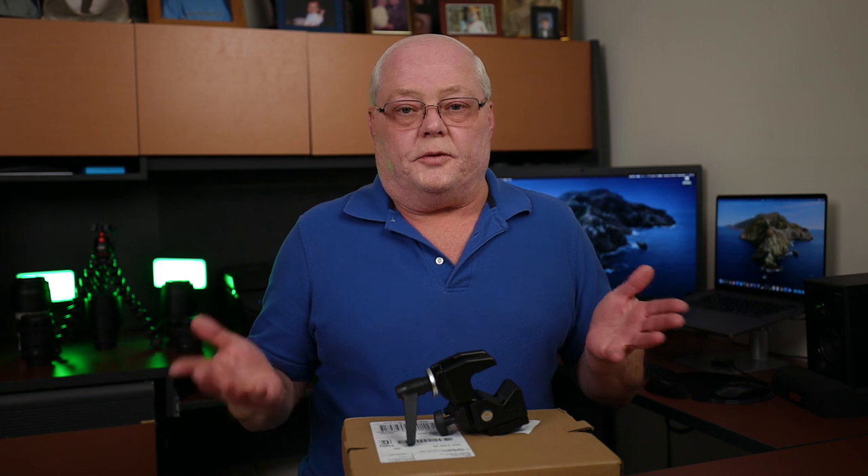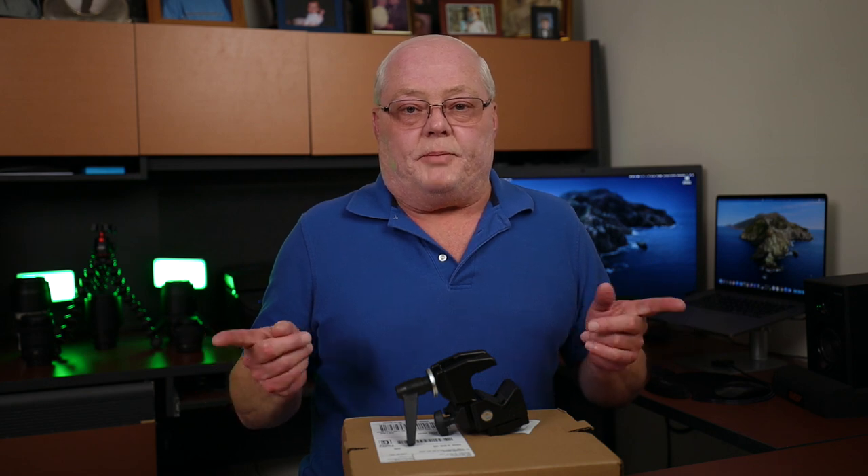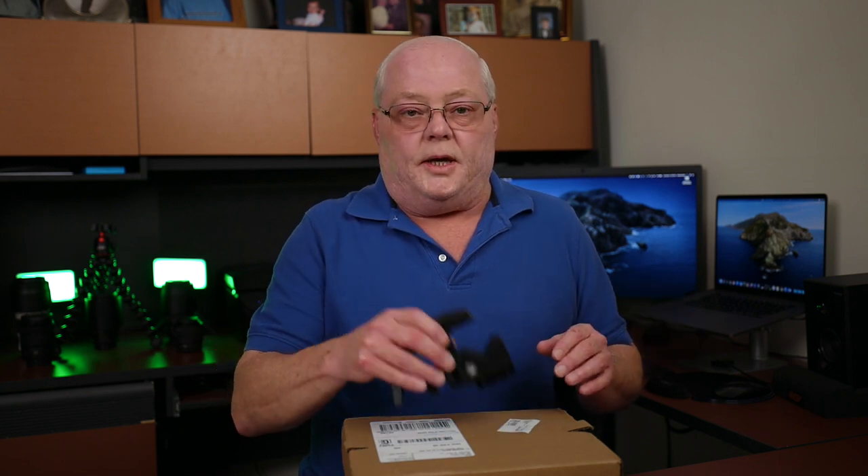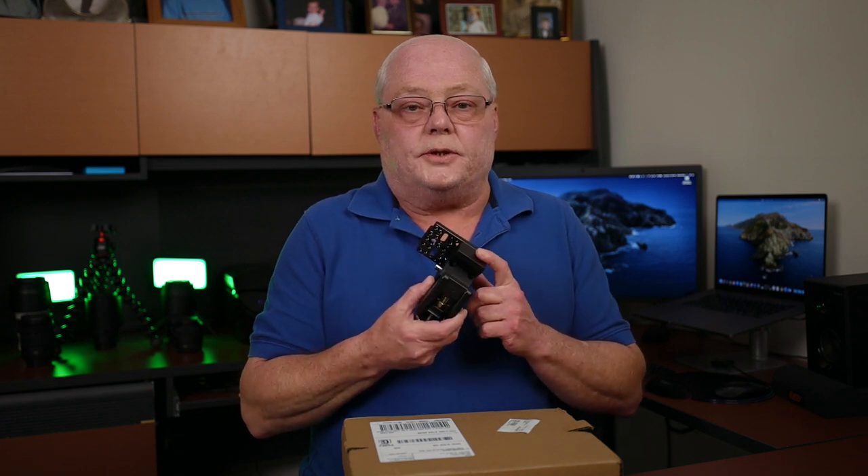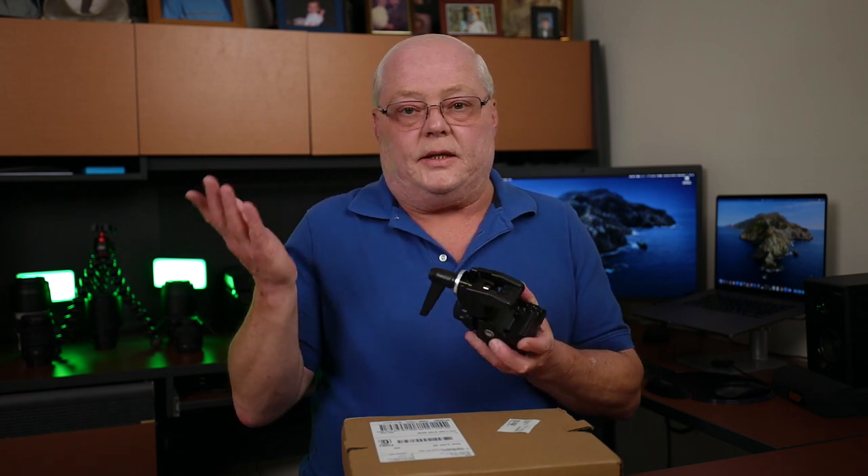Welcome back to the channel. This is going to be a short video. About three weeks ago, I made a video on a clamp for the Aputure 120D Mark II because I didn't like it dangling from a strap.